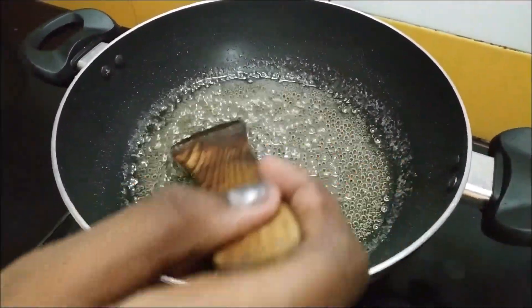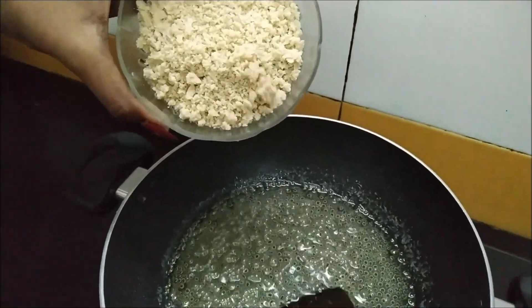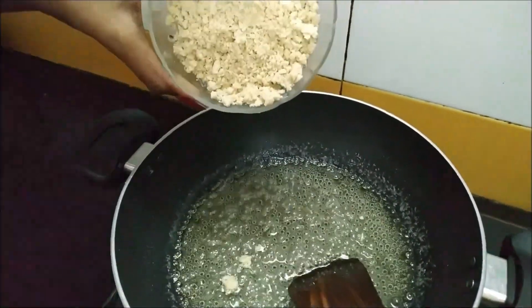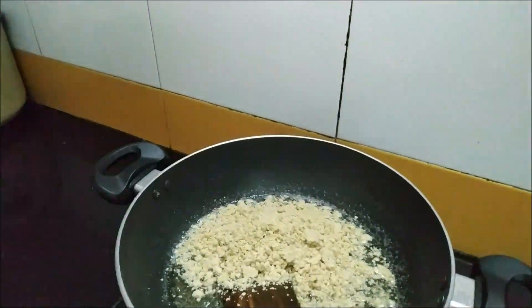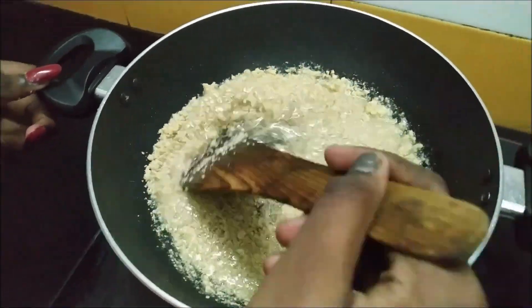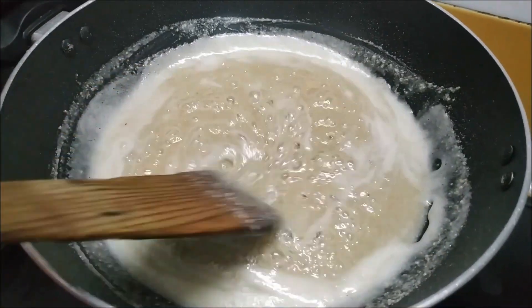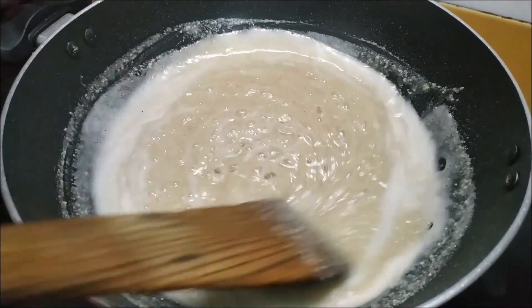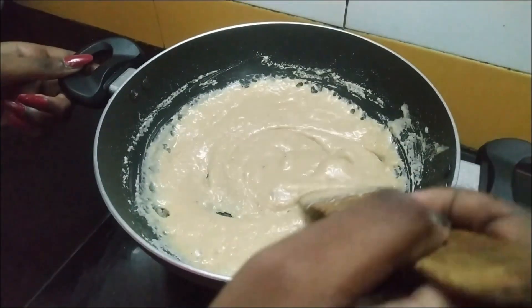Now it has come to a boil. Now we have to put the powdered cashew nuts in and stir without any lumps. We should keep stirring till it comes to a thick consistency. It is thick now, but it has to get even more thicker.